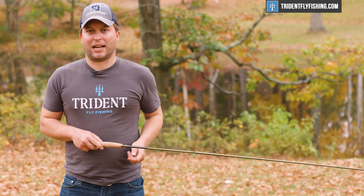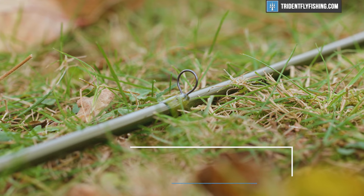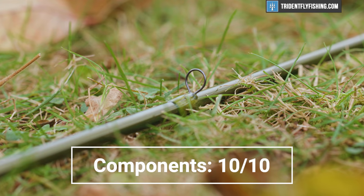In terms of components, this is really top-notch and even beats the Scott Centric with these Cerrocoil guides. It gets a 10 out of 10.